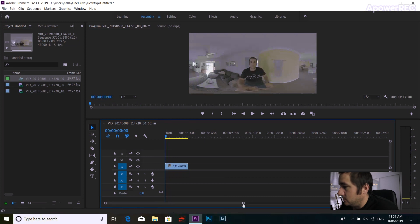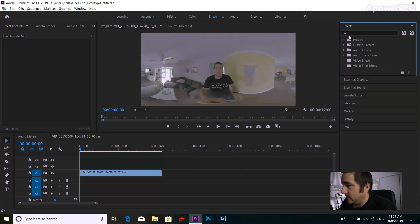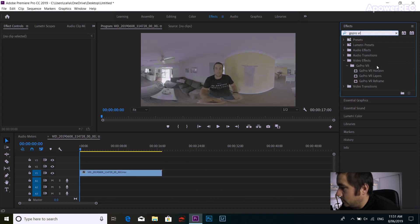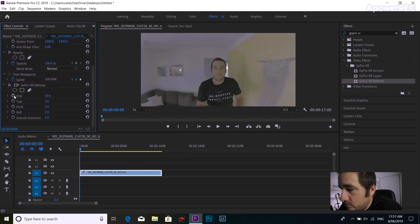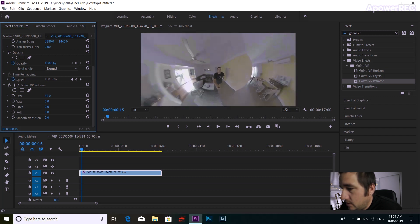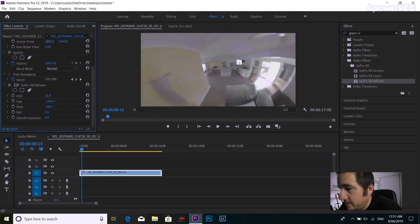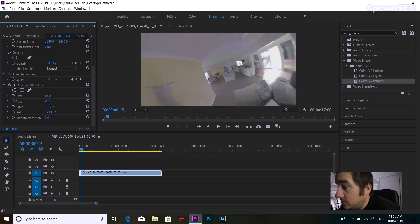Then it's as simple as this — go to the Effects panel and type in 'GoPro VR'. You have a couple of options: Horizon, GoPro VR Reframe. Drag that onto the clip and it'll open up on the side. And here we have all our controls — field of view, zoom out to your tiny planet, yaw. It's actually really cool, and there are a couple of little extra features you can't do in the Insta360 Studio app. You can actually do an infinite roll — look at that!